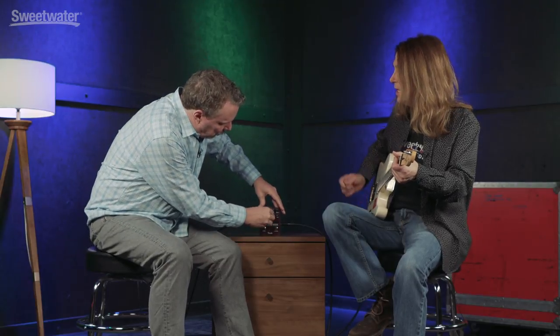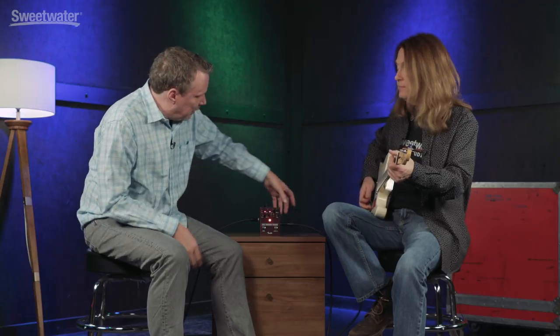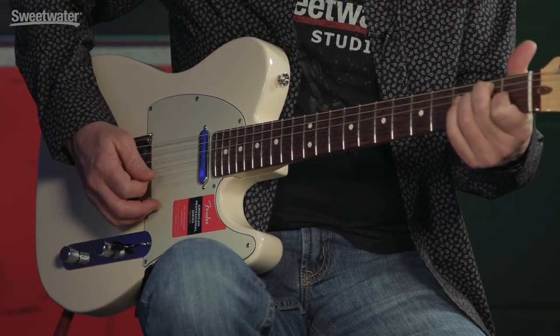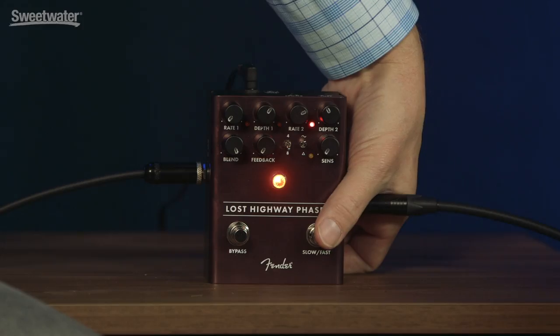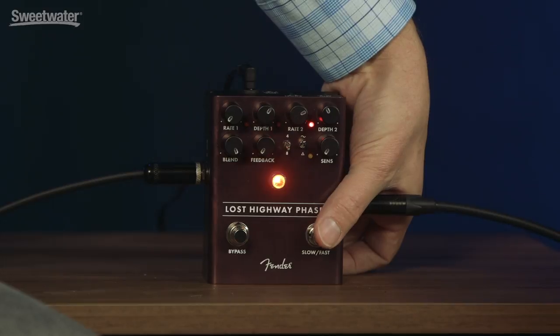So if we take the blend control over — now when it's slow, you don't really hear it as a phase shift. You just hear it as a vibrato you can bring in and out. This pedal has the dynamic sensitivity like the other pedals, so now you can bring it in and out.